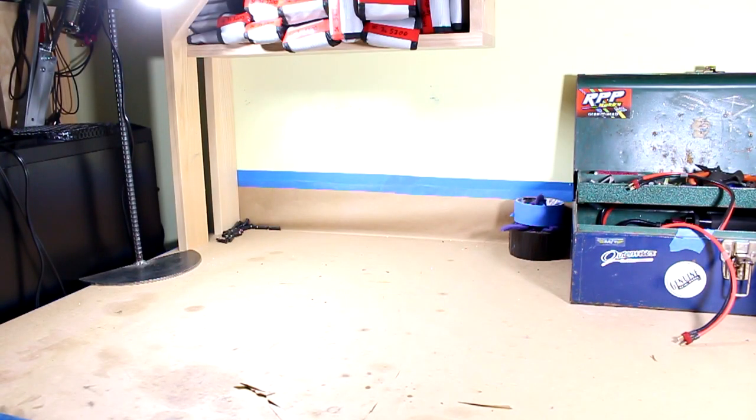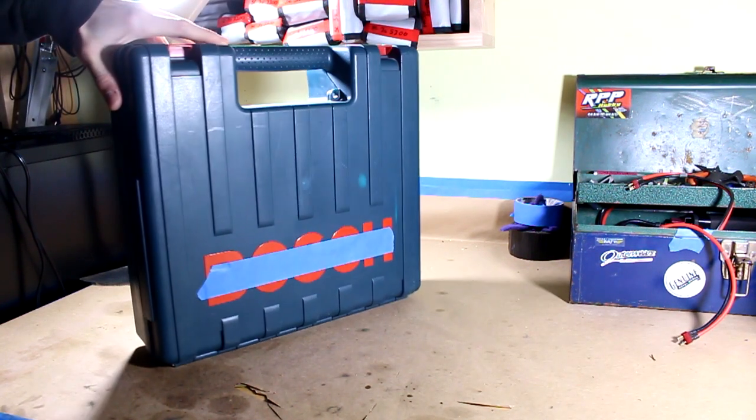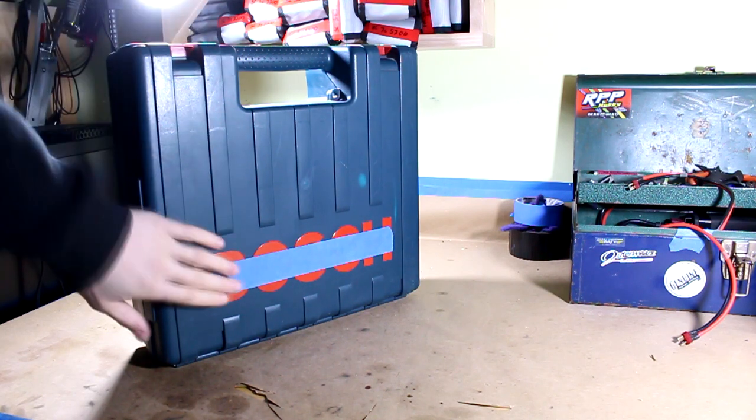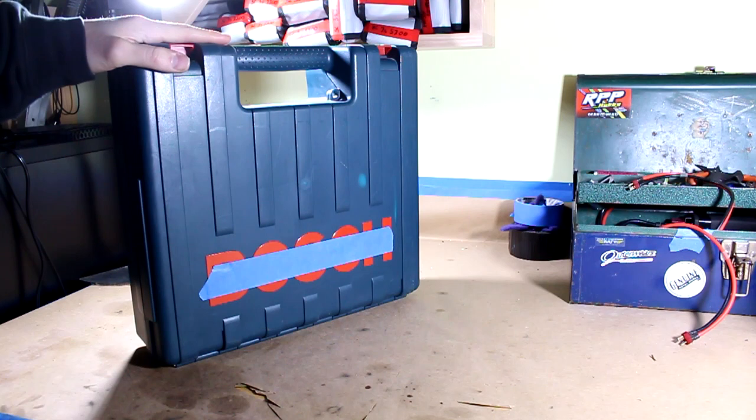Hey there guys, Erica here from Highway 49RC, and today I have something very cool for you. So this is a contractor case. I've got the logo taped over because big companies can get funny like that.